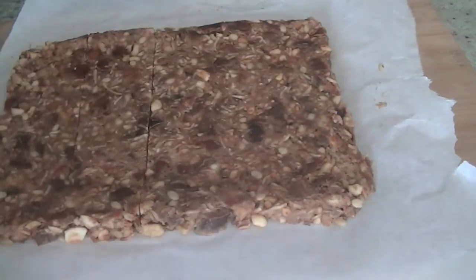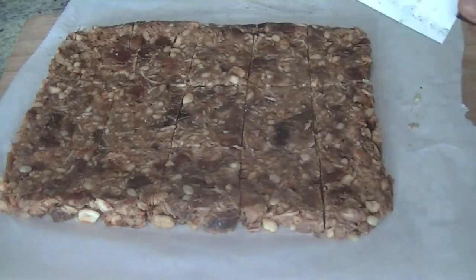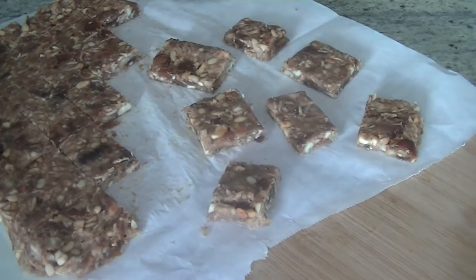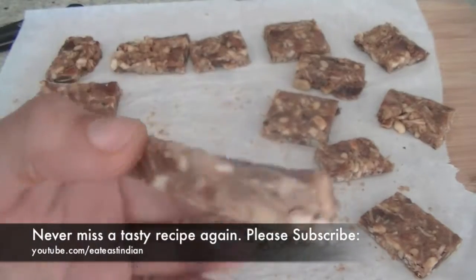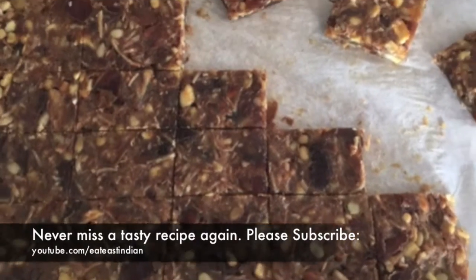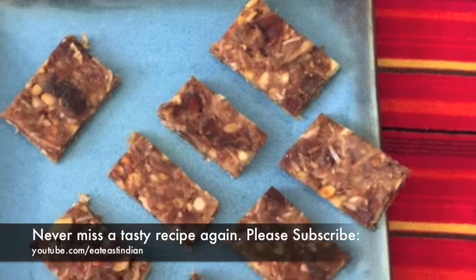Once it has cooled down and is chilled completely, you can cut it into bite-sized pieces and serve it to your guests, or store it in an airtight container and enjoy it as a breakfast every morning. Hope you like this recipe — give it a try, you will not be disappointed. I will see you again with another tasty recipe, so stay tuned to the East Indian channel.